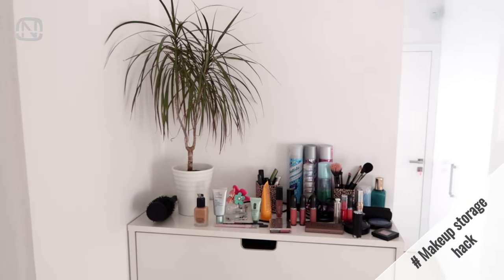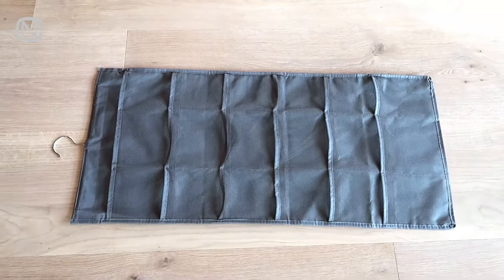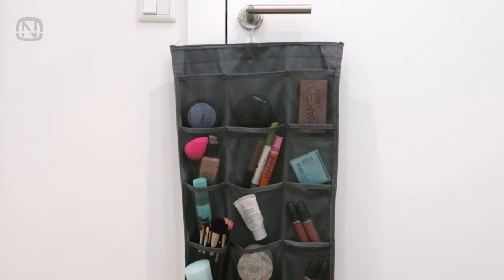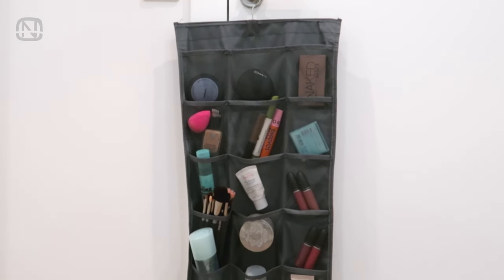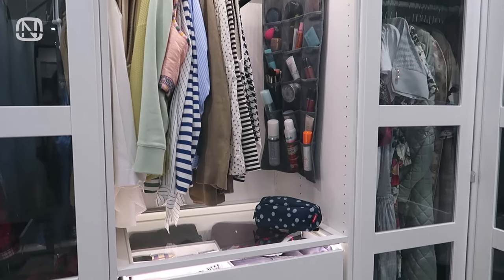Makeup can take up a lot of space and create chaos in your house. Use a hanging organizer with pockets to store your beauty products. Everything has its pocket and you can hang it on a wall, in the closet, and even move it from place to place if needed.